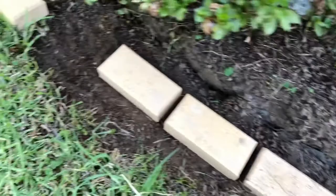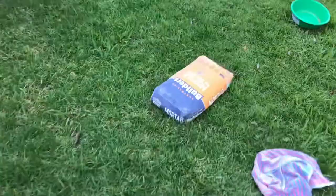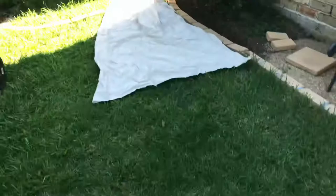Once you get good at it you don't need too many string lines, but it's always handy to have one when you start off. I also put a mat of material around the grass so I don't make a mess of the lawn. Here's some of the mortar you can use — you can buy it from Bunnings, it's about five to ten dollars a bag and it's pre-mixed, you just add water.